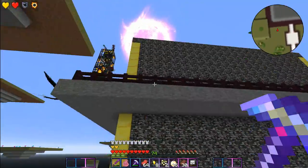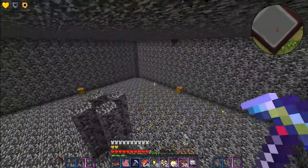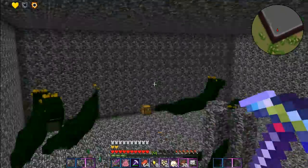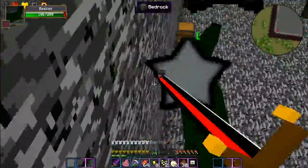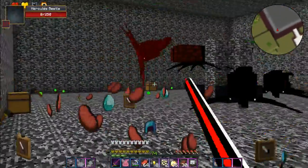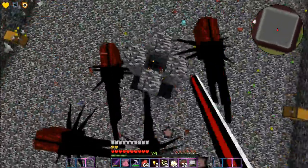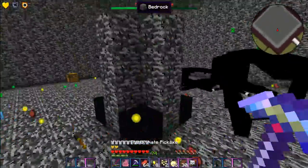I don't know why it teleported me out, I wasn't done yet. Let's go back in. It was the next level of that — oh it was at the bottom level. I feel like the bottom level has some significance. Oh wait, they already hit me. Oh my god, these guys again. Let me break your spawners. I think those blocks teleport you — I think that's how it goes.